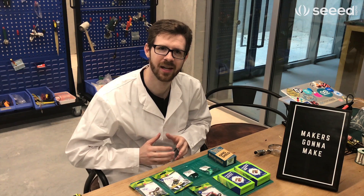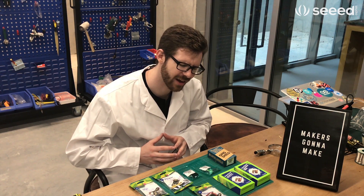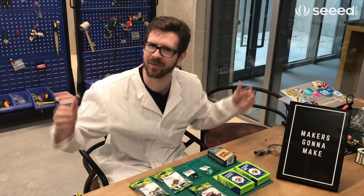Greetings from the X-Factory. I am Seth Weldon with Seed Studio and today we're going to be talking about wireless communication.